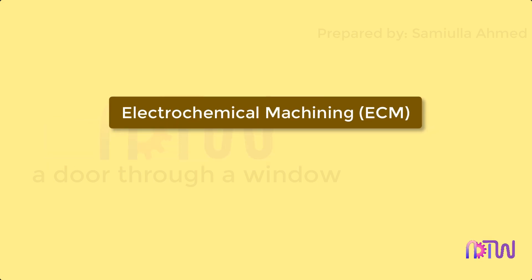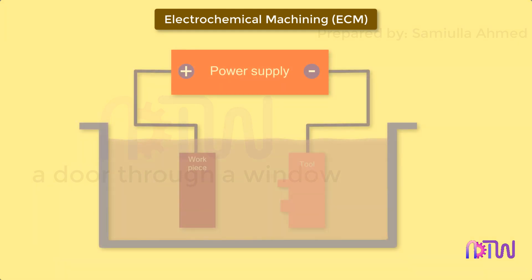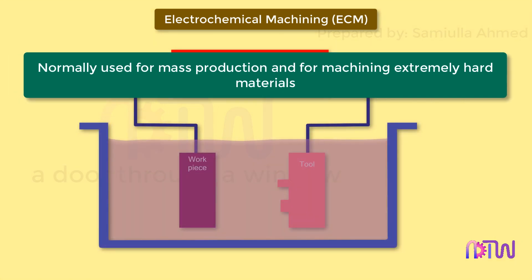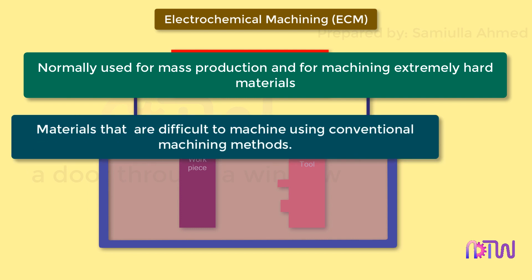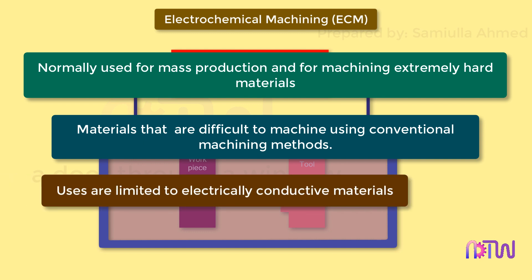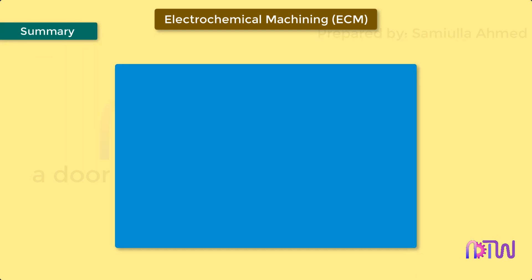Electrochemical machining, or ECM, is a method of removing metal by an electrochemical process. It is normally used for mass production and is used for machining extremely hard materials or materials that are difficult to machine using conventional methods. Its use is limited to electrically conductive materials.